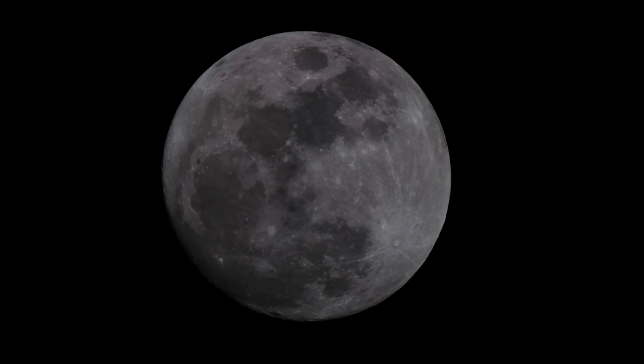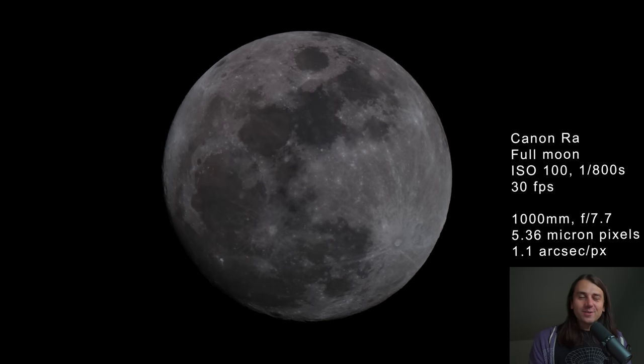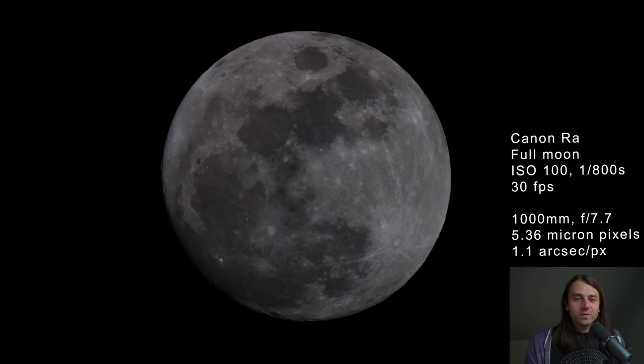I have one more thing to show you with the Canon RA — since it was a full moon when I was doing this testing, I took a video of the full moon. I'll just play a little bit because it was recording sound, and there were some interesting sounds — a pack of coyotes howling at the moon, which was pretty fun since it was close to Halloween. In terms of the moon performance, it looks really good to me — sharp, no false color or haloing or anything like that. So I think this could be a good lunar or solar scope as well.